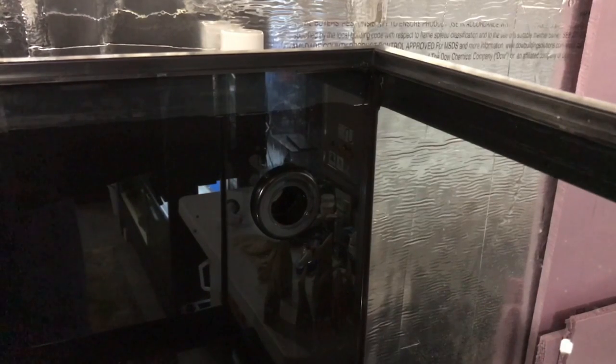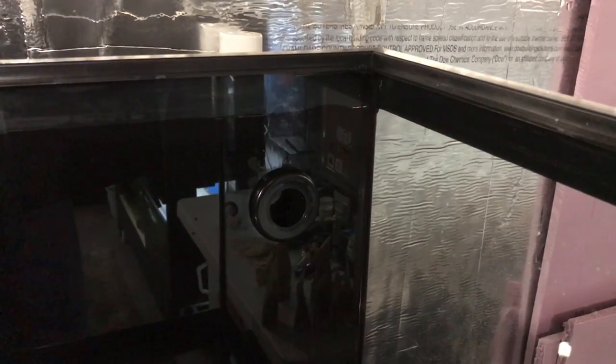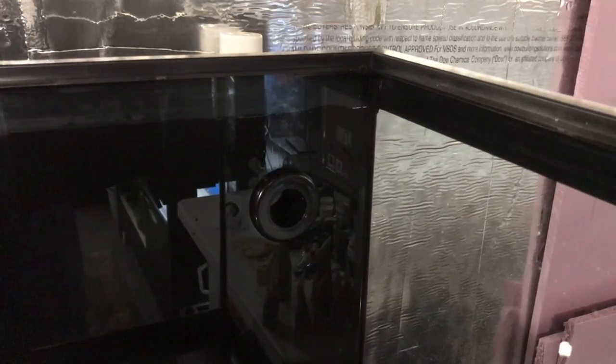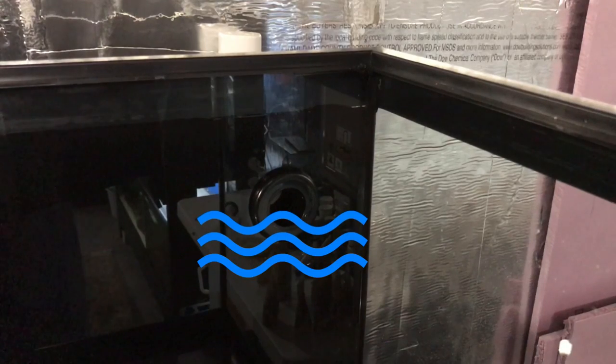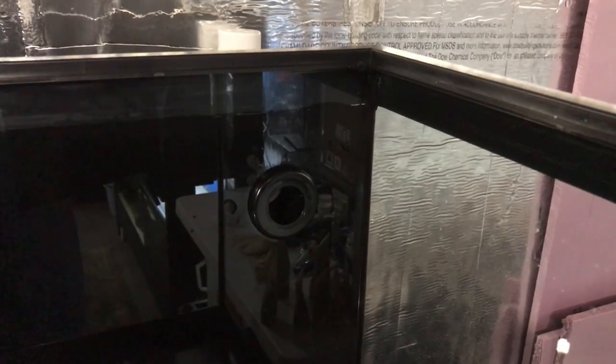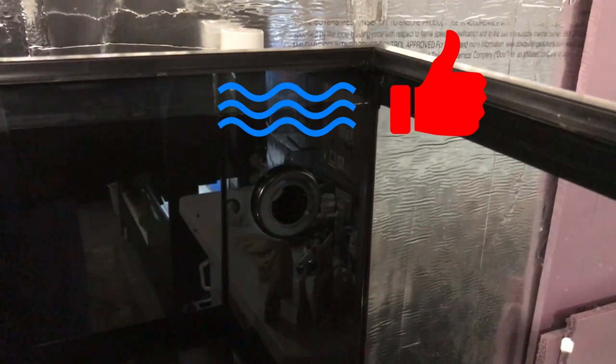You can clearly see where I drilled this tank and installed this one inch bulkhead. It's several inches below the rim of the aquarium, and unless I change this, that's where my water level is going to be. But that's not where I want my water line to be — I want it to be several inches higher. So let me show you how we're going to address that.